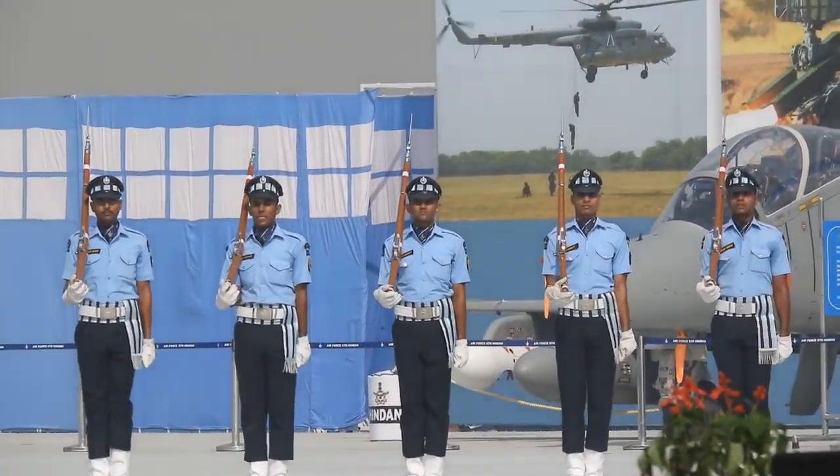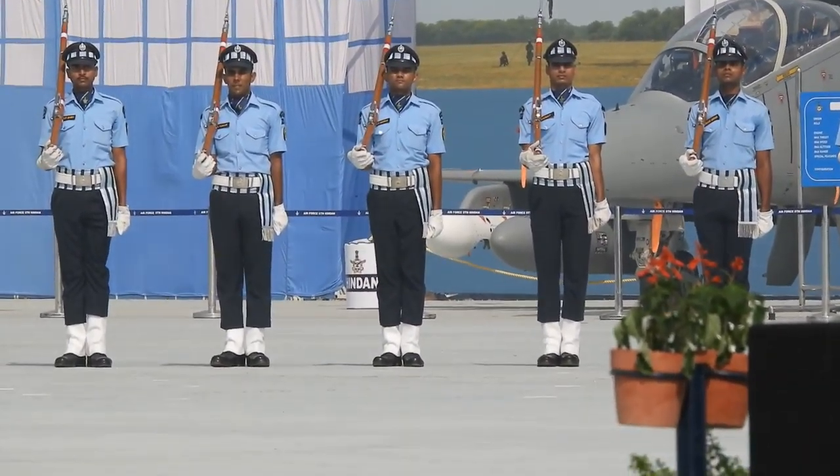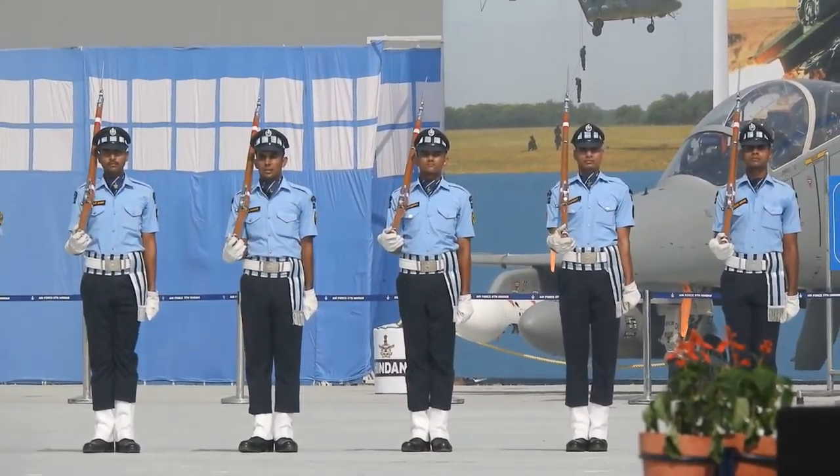Here you can witness a series of drill exercises performed in continuation, followed by marching in the same order.